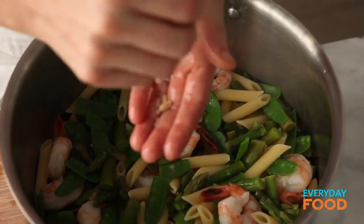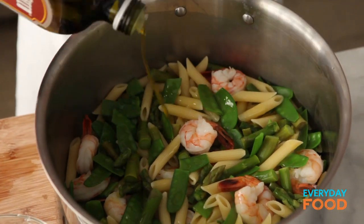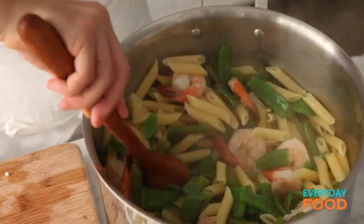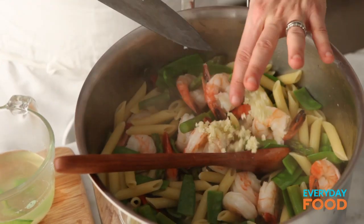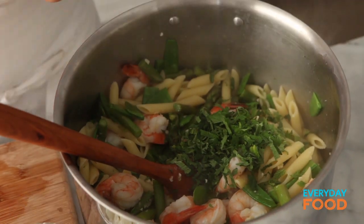To finish it: two tablespoons of lemon juice, three tablespoons of olive oil, a little bit of salt, and some of the pasta water. The pasta water has starch in it so it helps thicken and smooth out the sauce, but it's also water so it can help thin the sauce as well. Add the garlic, stir it around, and then add your mint and the feta cheese.